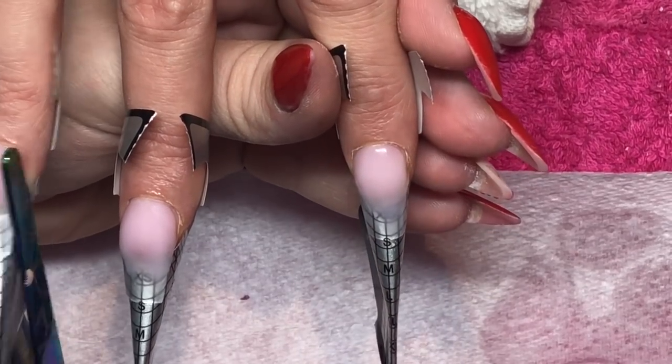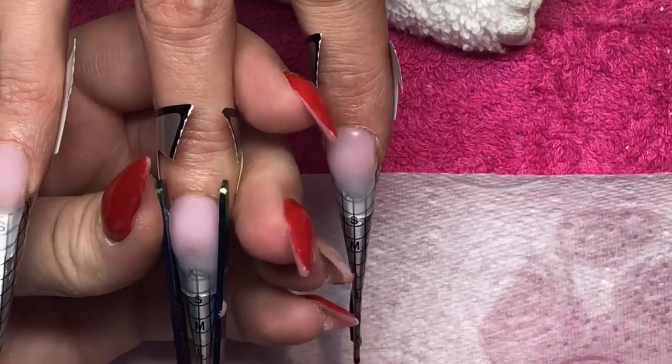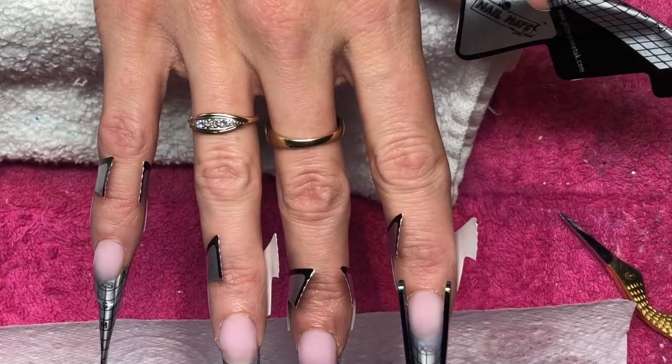I've skipped to the middle finger because it's exactly the same as all the other fingers — rather than bore you with the same steps over and over again I just skipped onto the index, and now I'm going to show you the glitters.